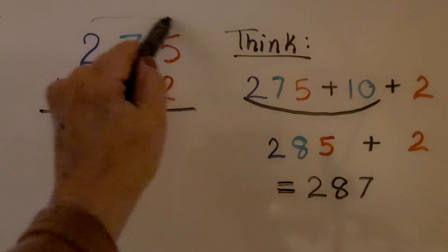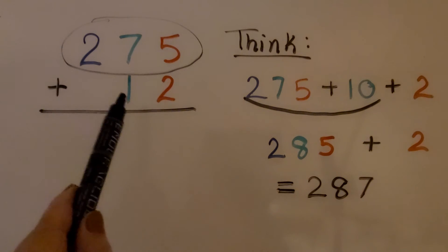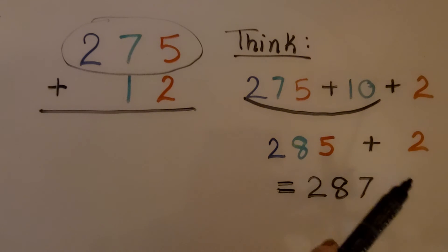We start with the 275, that's our first addend, and we think 275 plus a 10 and a 2. 275 plus a 10 would be 285, and now we just add the 2. We have 287.